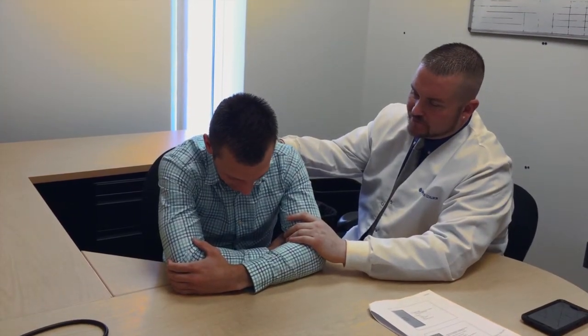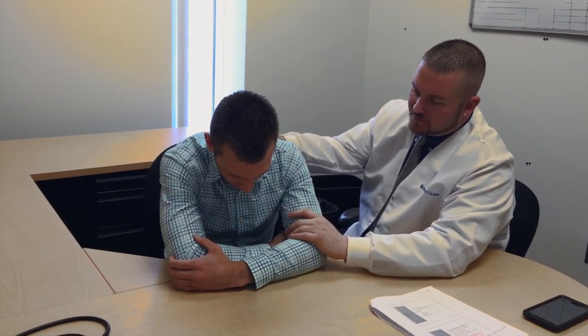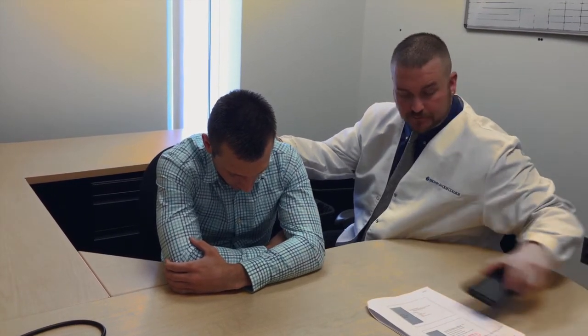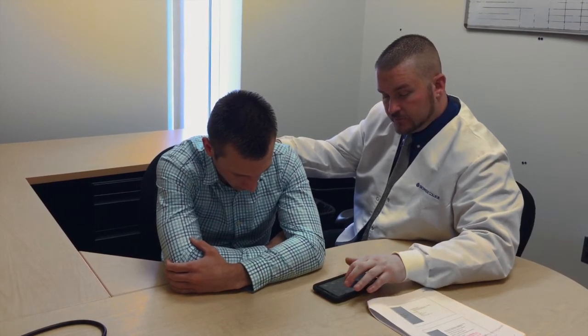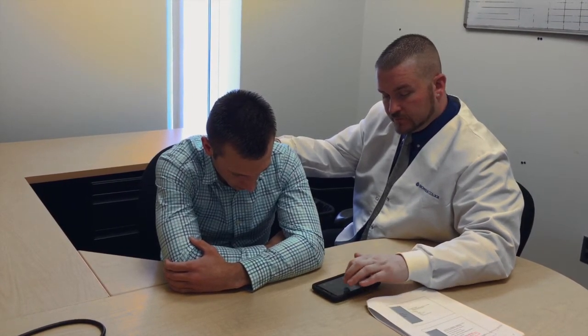Alright Chandler, now I'm going to get your respiration rate. If you want to just scoot forward for me a little bit, put your arms out and get comfortable. I'll place my arm on your back. The first thing to do is record how many breaths the person is taking in a minute. Watch the rise and fall of the person's chest cavity and count this rise and fall for a full minute. This is what is calculated as RR, or respiratory rate.